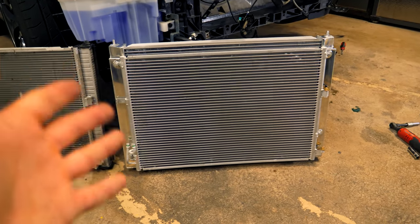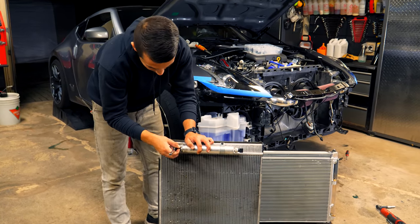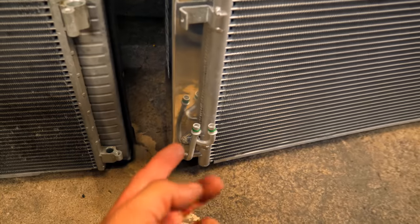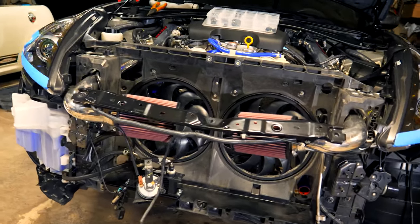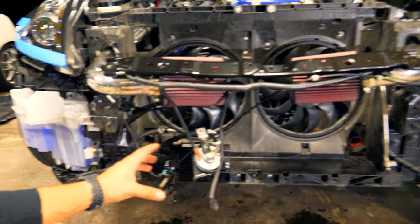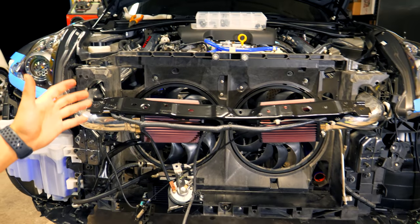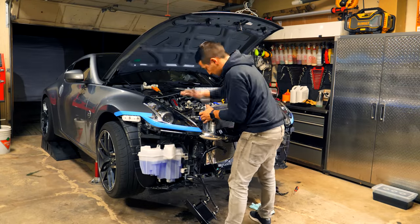Links to Mishimoto products can be found in the description box. First we need to transfer the AC dryer from the OEM setup onto the new unit — there's only one 10mm bolt on the bottom holding it in place, and two lines, one in and one out, that bolt up. The install is pretty straightforward compared to the disassembly. This is what the car looks like with everything removed — the rad is out, the aftermarket power steering cooler down here had to be moved out of the way, and I was able to leave the intakes in, though taking them out might make it a little easier.